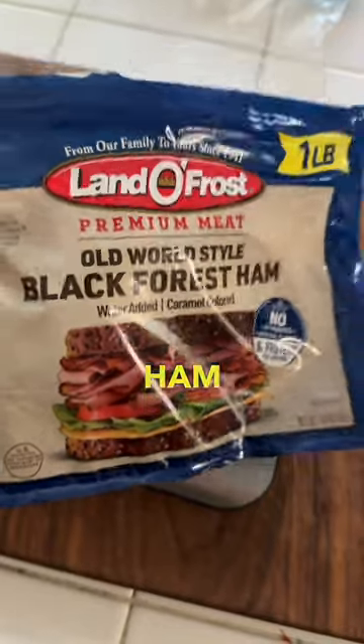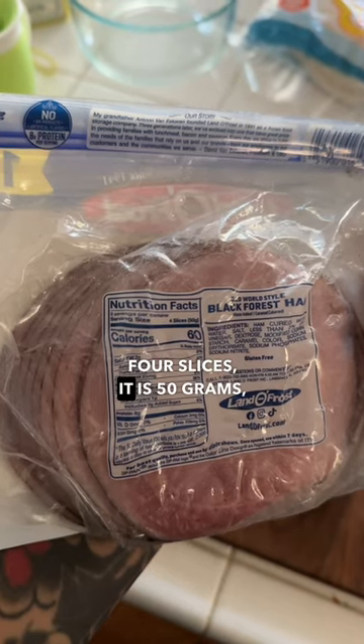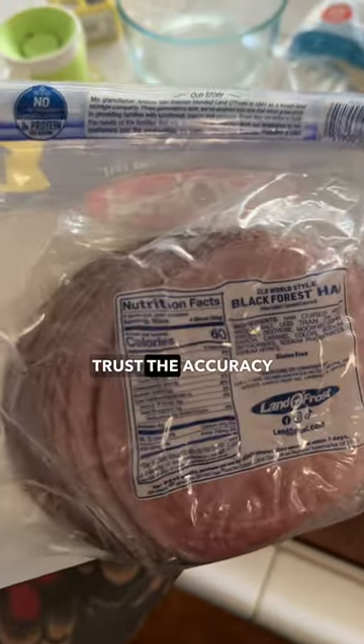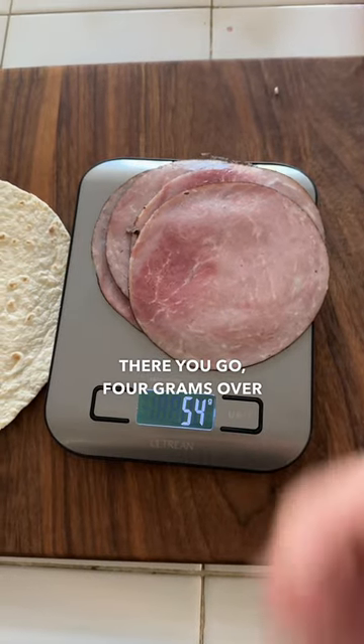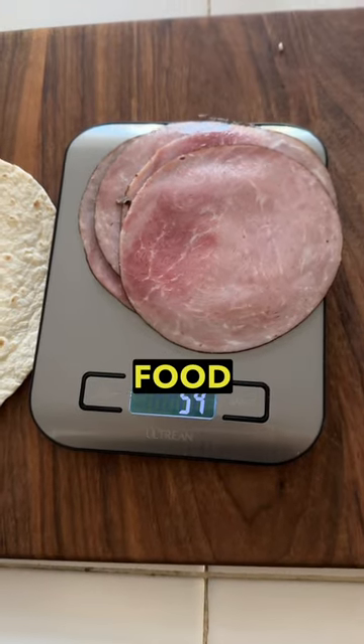Take some of this ham and weigh it out and put it on here. Four slices, it is 50 grams, but I really don't trust the accuracy of these packages. Four grams over, and I like to track it to the T — that's why I use my food scale.